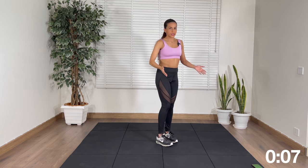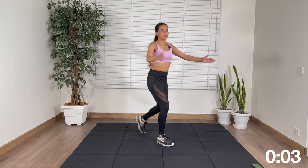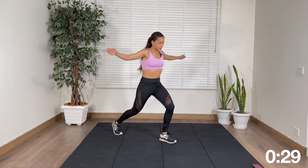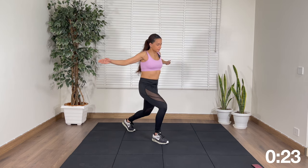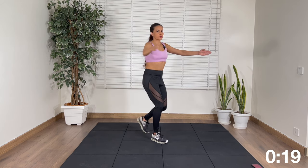Next up we have a chest opener — slight bend in the knees and just back. Let's go. This is the third move, we have three more moves after this.